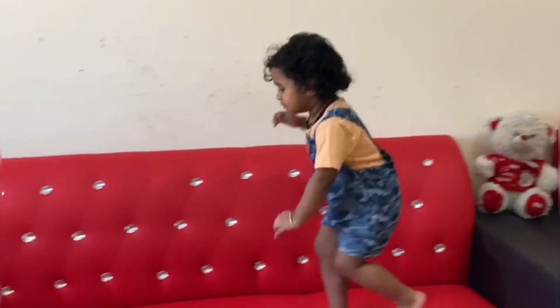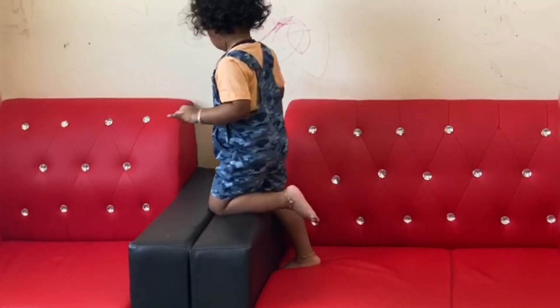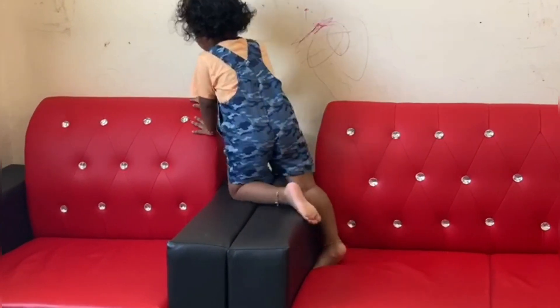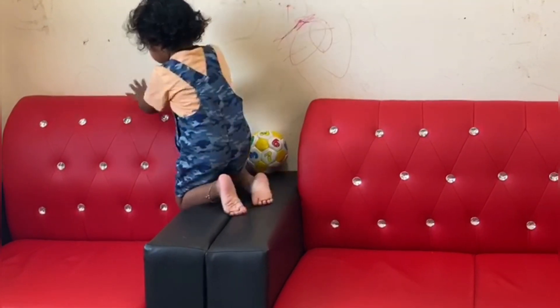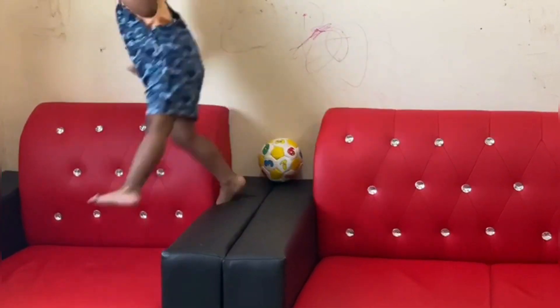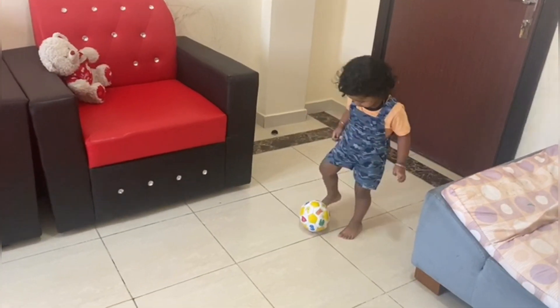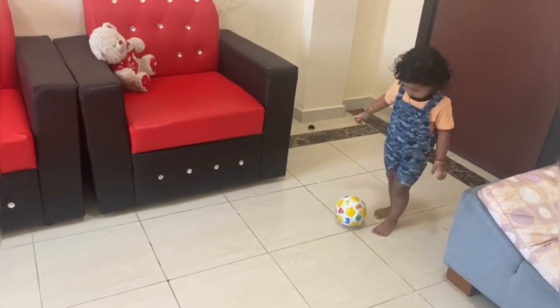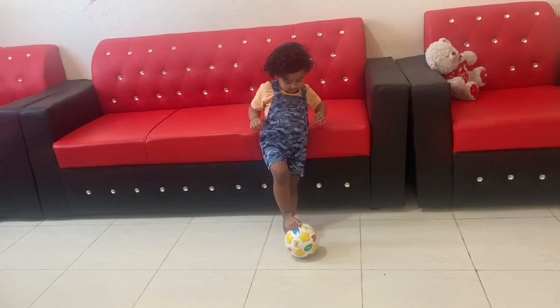I am going to help you with an activity. The pin is placed on the side of the sofa. Next, we are going to kick the ball.